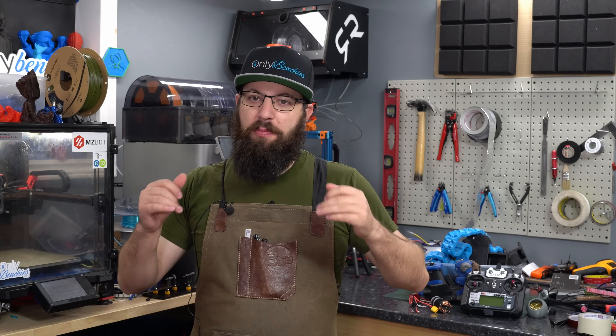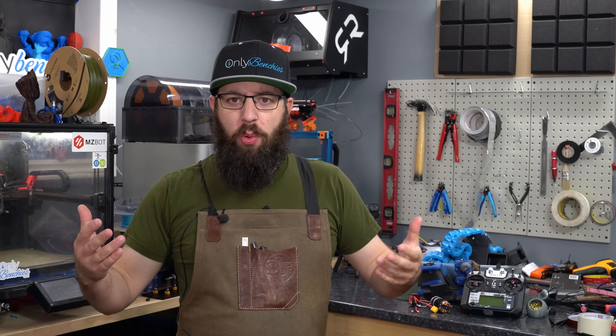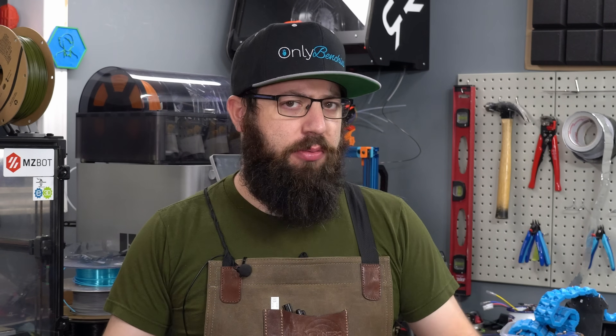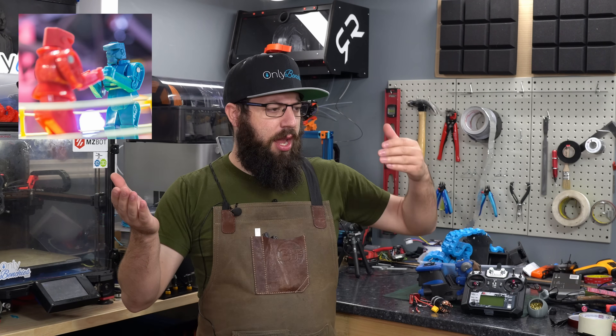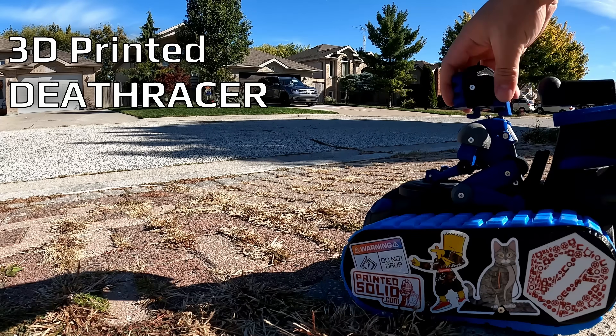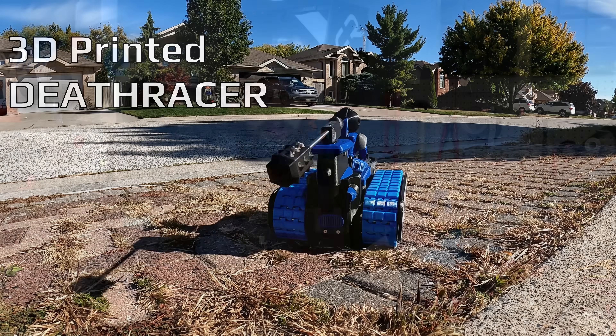One of the events there that I was most excited to participate in was the Derf Racers. What is a Derf Racer? Well, other than being the PG way of saying Death Racer, imagine if you took a Rock'em Sock'em robot, a medieval jouster, and mashed them together into a 3D printed combat tank thing. That's pretty much what a Death Racer is.